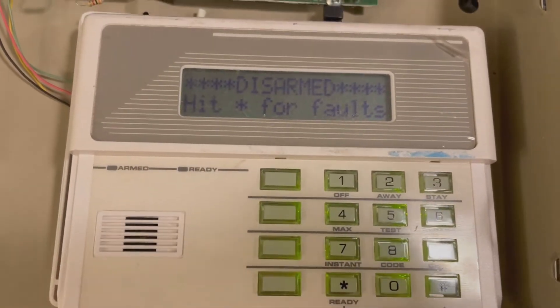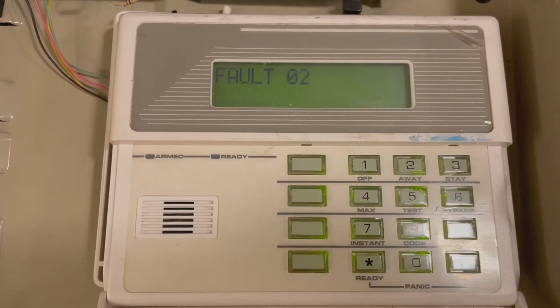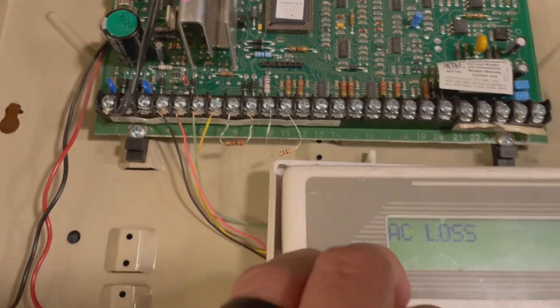I'm just going to press star here to show the faults, and it's showing zone 2. So zone 2 is currently faulting because it has the 2k ohm resistor where a 3k ohm is expected.